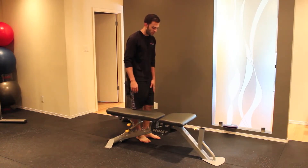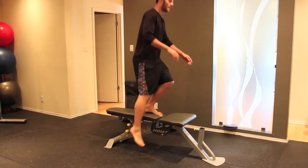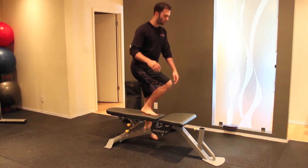Then take that foot down, with the other leg step across the body, up onto the bench, and then control on the way down. Then we just repeat — cross your body, step up, and then slow on the way down.